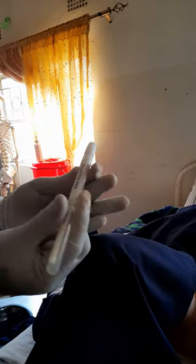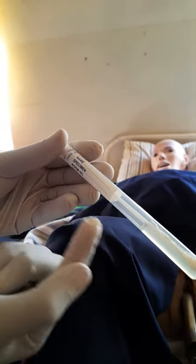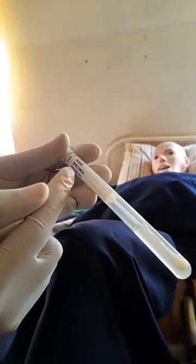Once the swab has the discharge, bring it out, open the transport media container, and place the specimen into the transport media. Close it tightly. Then label it: write the patient's name, the type of specimen — HVS (high vaginal swab) — and the room number and today's date.